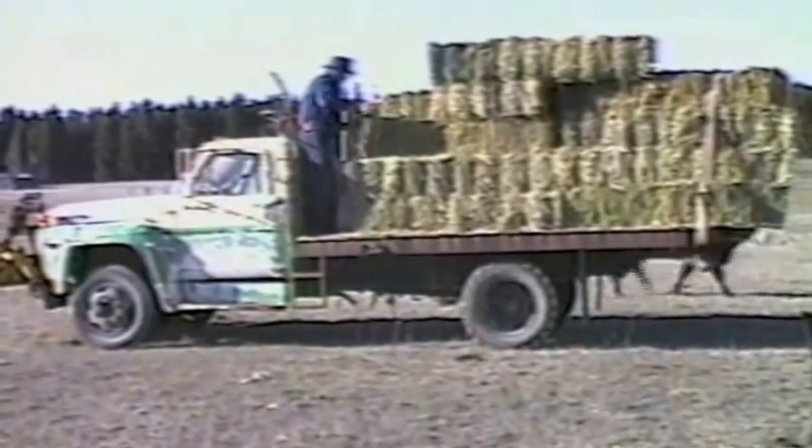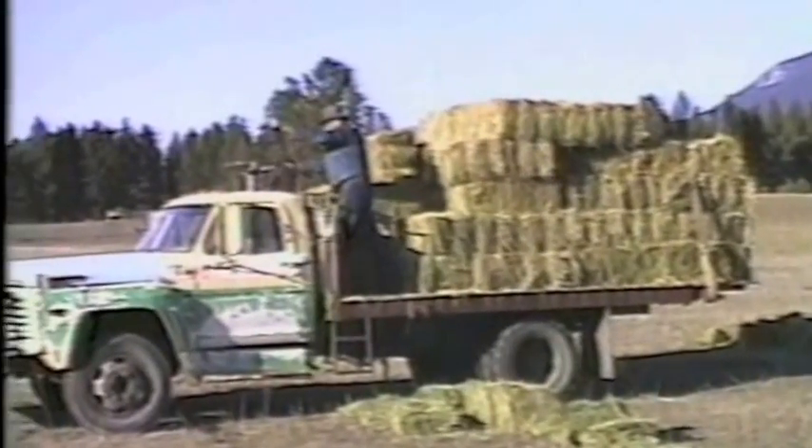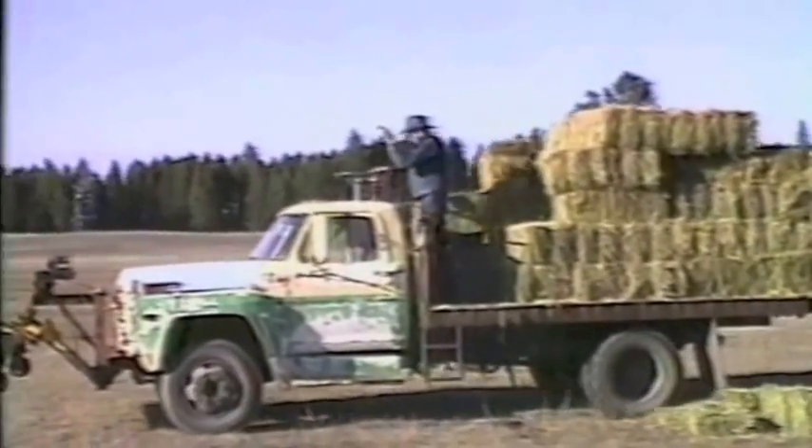What about brakes? Well, don't have any, says Faye. I'm always using this on flat ground anyhow, so I haven't needed them yet.